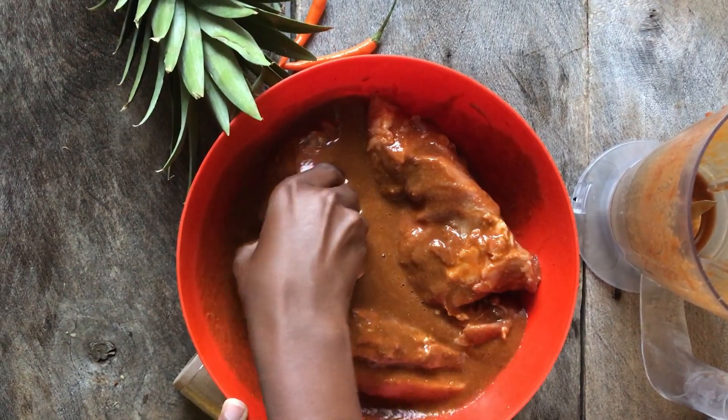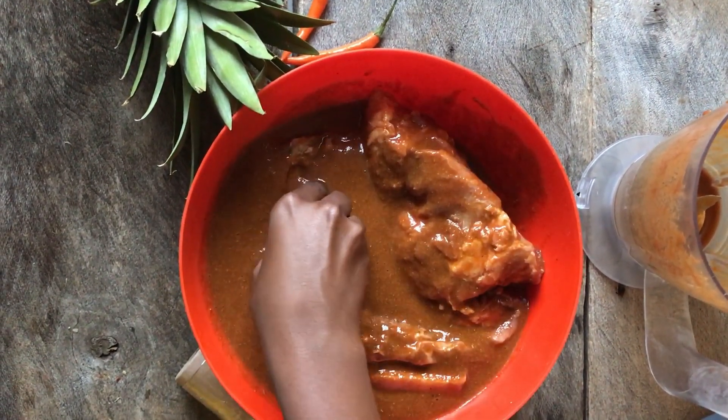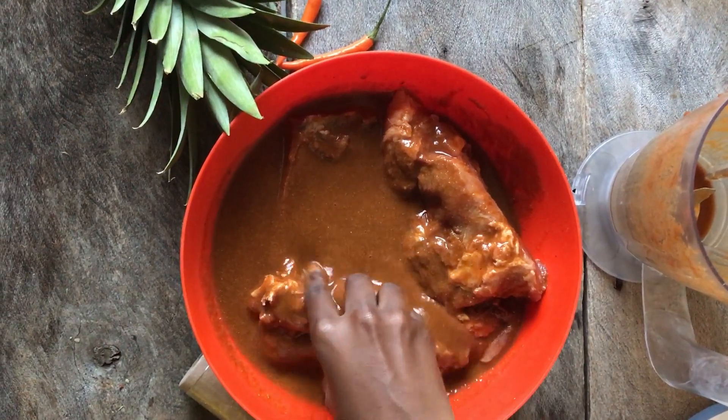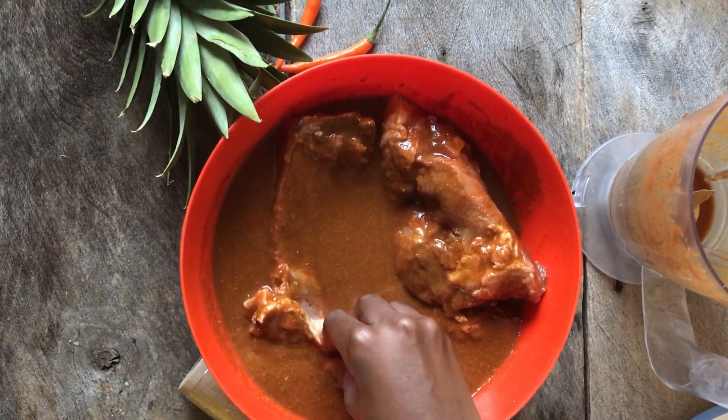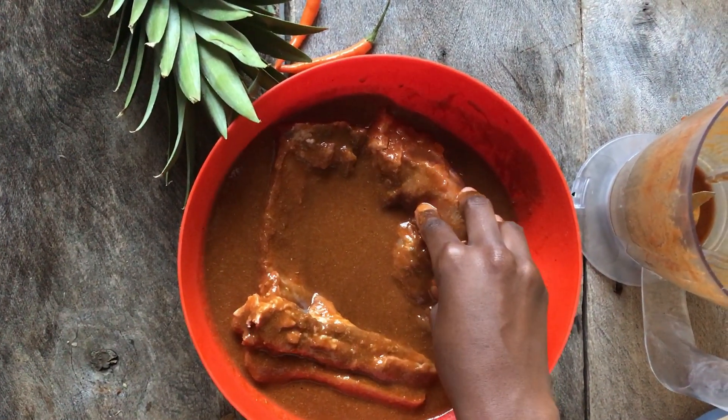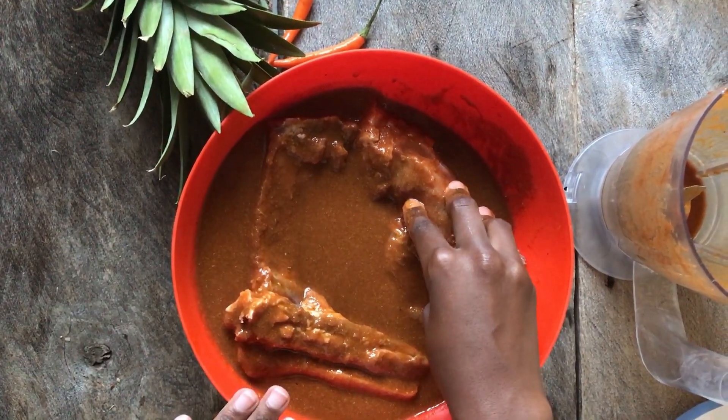I'm going to cover this and put it in the fridge for at least four hours, up to 24 hours. I'm not going to throw away the marinade — I'm going to use it to make the sauce. That's why I've made a lot of it, because it's also going to be the sauce for the ribs.